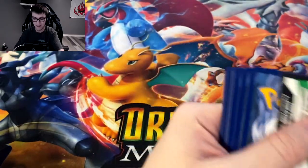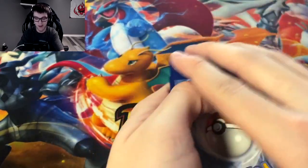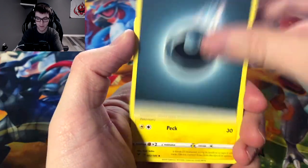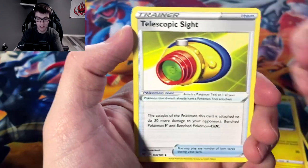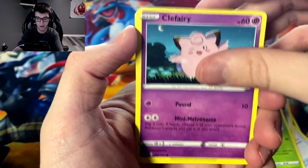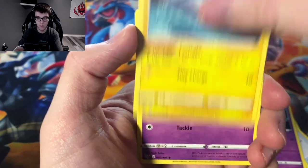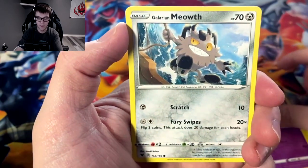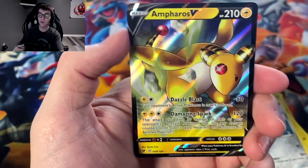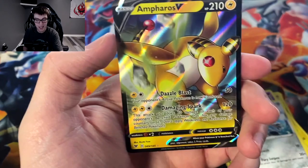We're almost done here and it's looking kind of grim — we haven't got any more Pikachus. Pinurchin, Telescopic Sight, Ferrothorn, Pineco, Clefairy, Tynamo, Milcery, Galarian Meowth, reverse holo Woobat, and we got Ampharos V. I have a couple of these already.